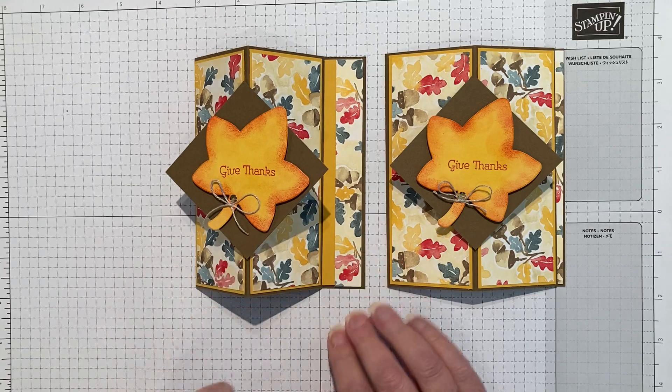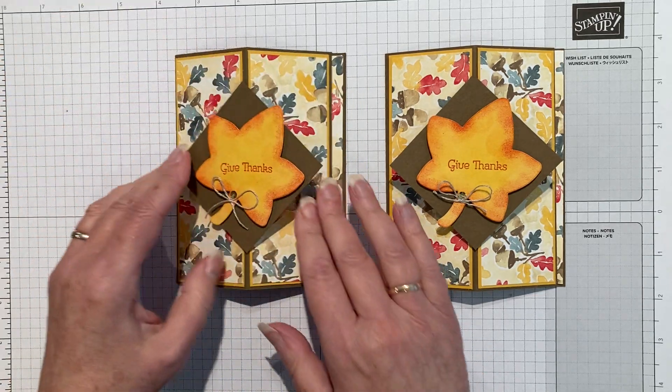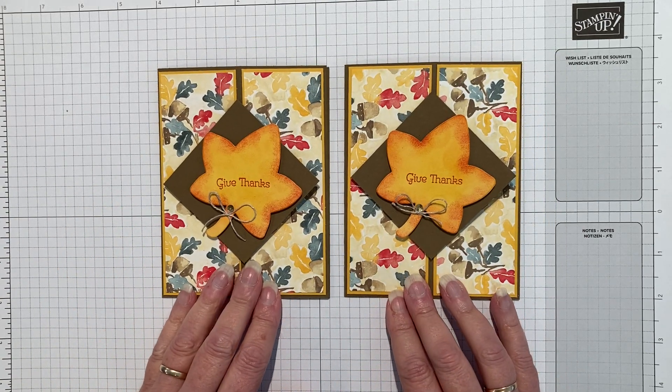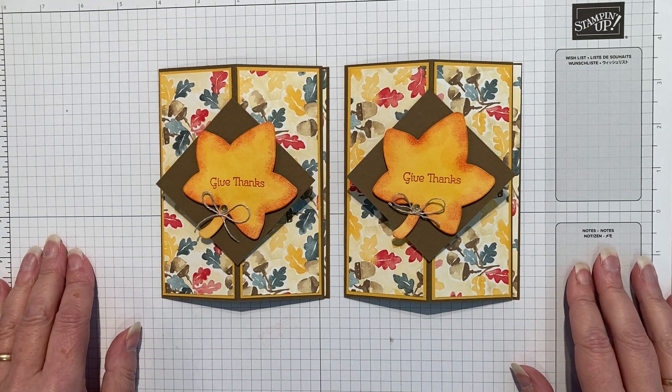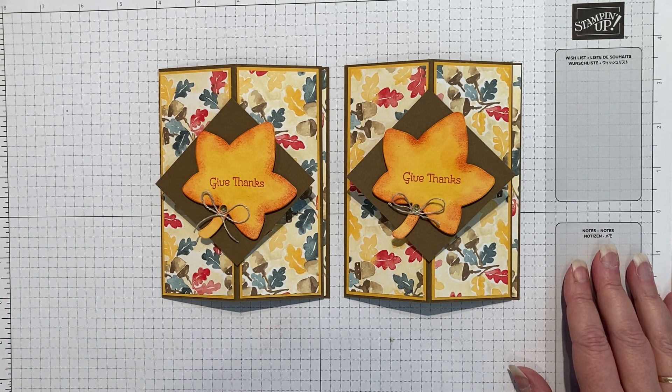And tada, there you go! It's an easel card, it's vertical for when you stand it up, it's got the floating front and I just think it is so pretty. If you've liked what you've seen, please feel free to subscribe. If you press the bell you'll get a notification when I've posted another video, and last but not least, thanks so much for watching - I'll see you next time!